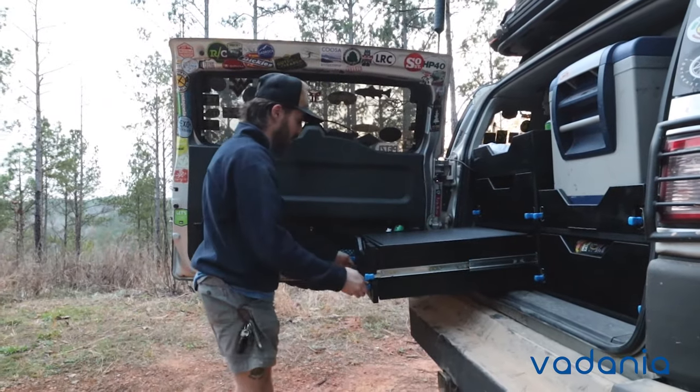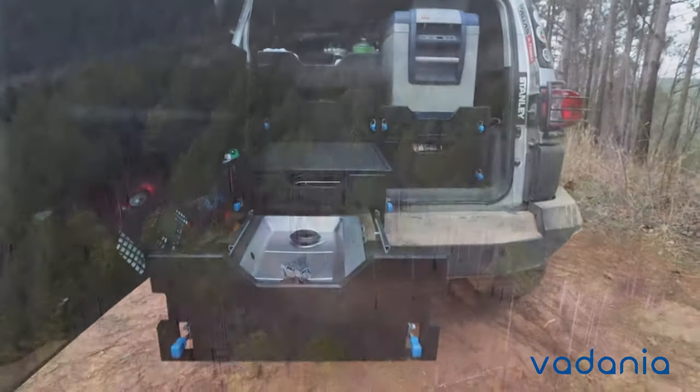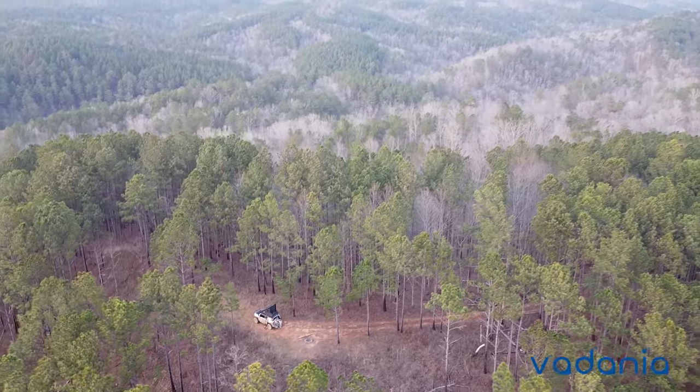Having the locking slide will prevent your drawer from opening or sliding out accidentally, and that's why I choose Vidania Heavy Duty Slides for my rig to tackle any adventure.